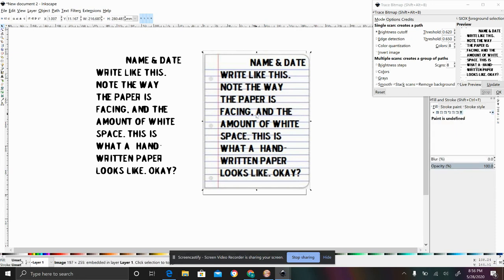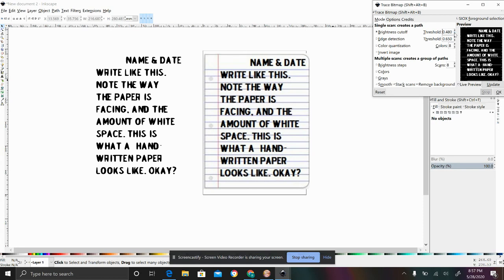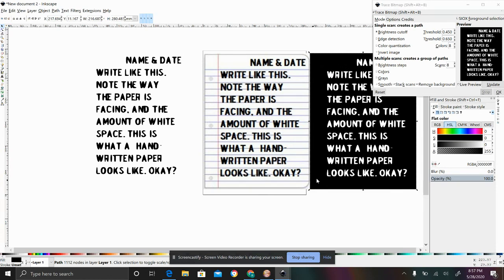Let's say theoretically the first one was the one I want. I'll also show you one other thing I sometimes like to do — inverting the image. I've heard that some people do this, especially for those custom nightlights, where in order to have the light shine in the places you want, you actually need to invert the image. So if you hit invert image with remove background still on and hit okay, it creates the same type of thing except inverted. This could be really helpful if you want the letters raised and everything else engraved down. Inverting the image is really easy in Inkscape with this type of project.